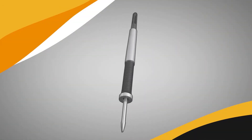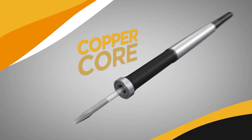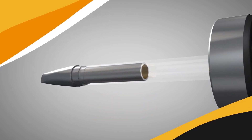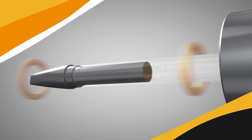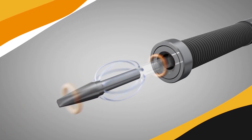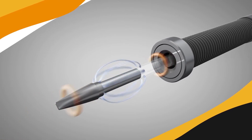The Metcal cartridge is made of a heater of proprietary design consisting of a non-heating copper core and an outer heating layer of magnetic alloy. The composition of the alloy predetermines the tip temperature. As a high-frequency current is passed over the heater, the magnetic alloy causes the current flow to become confined to the skin — this is the skin effect. The resulting high current density causes rapid heating.